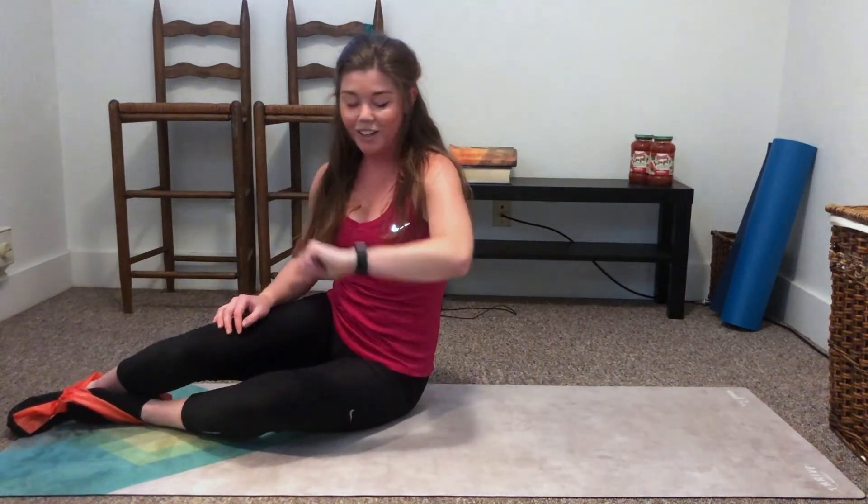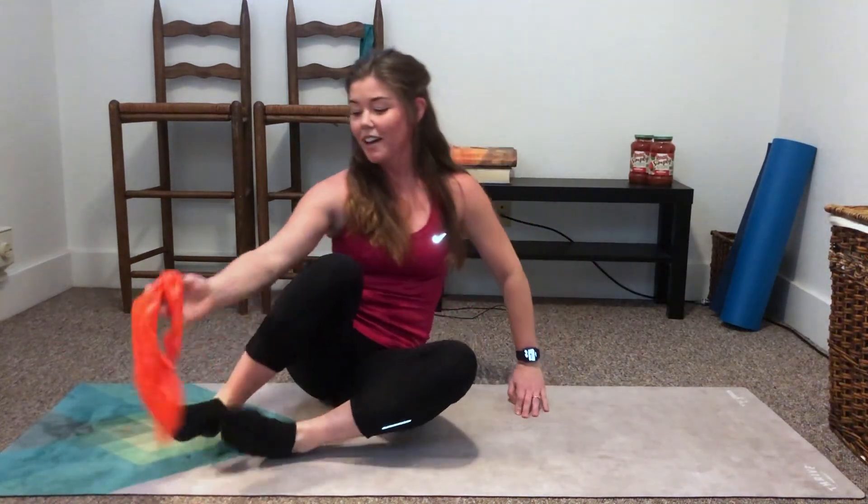Alright, nice job guys. I would suggest doing two or three rounds if you're able. You can split them up if you need to. It's a great way with resistance bands to activate the glutes and the core. Thanks for joining me today for Move It Monday. Follow us at UrbanaParkDistrict.org and on our Facebook to see what we've got next for Workout Wednesday. Thanks.